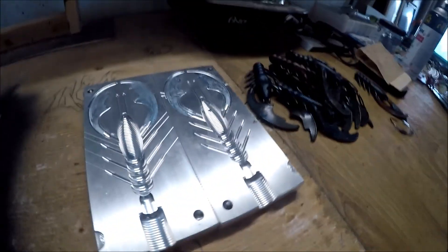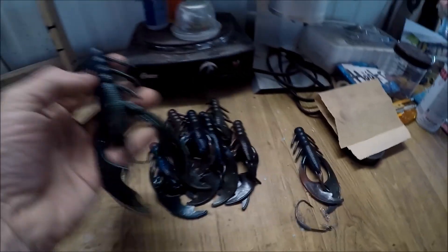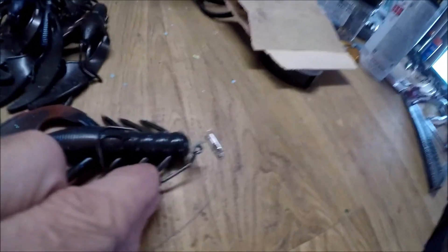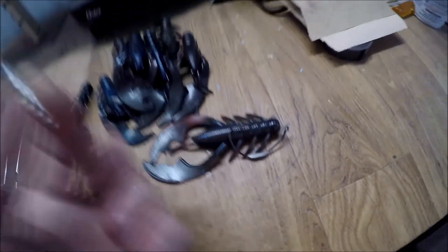I poured these with the Do-It molds crawdad mold. I made these things multiple colored, tried to blend them. Since these things are so big, I've been hooking them on a big Owner Beast hook. A lot of you might know my secret weapon — little glass rattles — I put that in there.